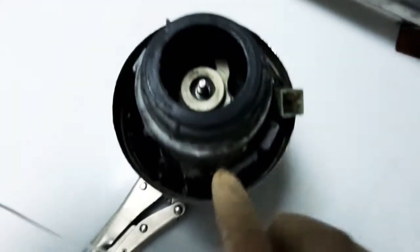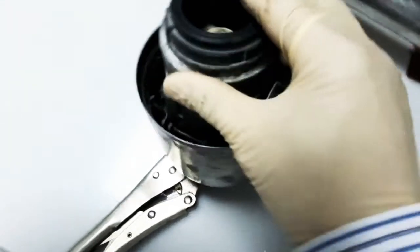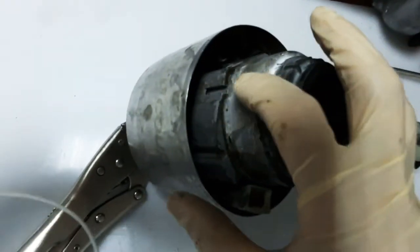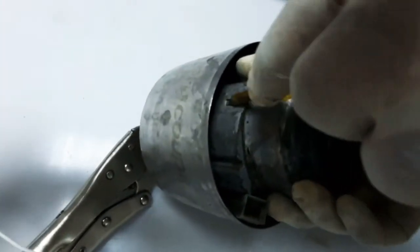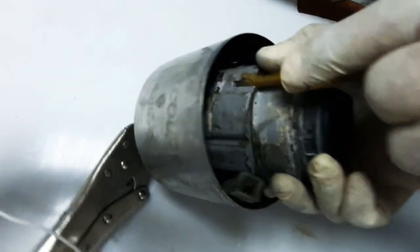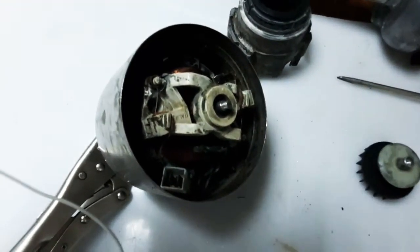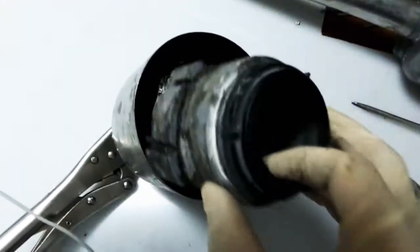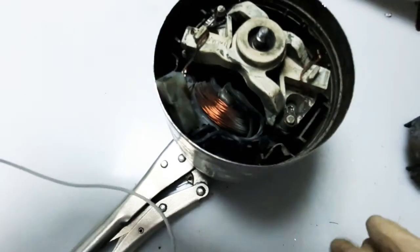Next, you can access the interior by removing this panel cover by unlocking this screw — it's a pin lock type. Using a flat screwdriver or test pen, push the lock and the cover will come out. Then here you can see all the internal parts of the motor.